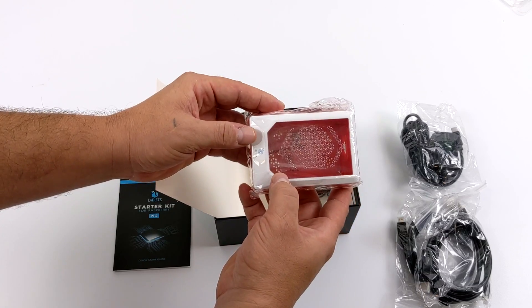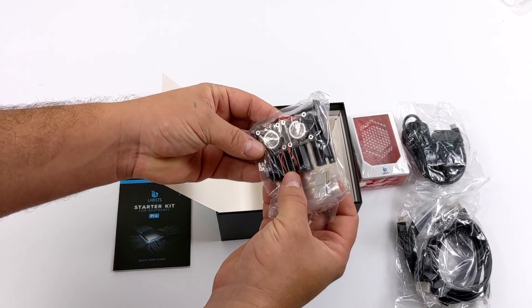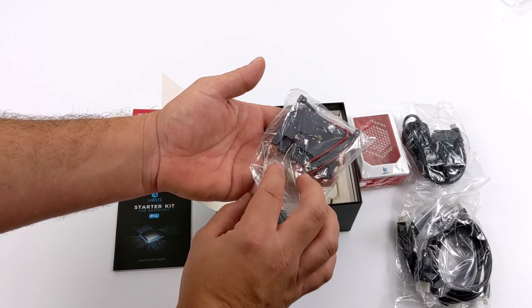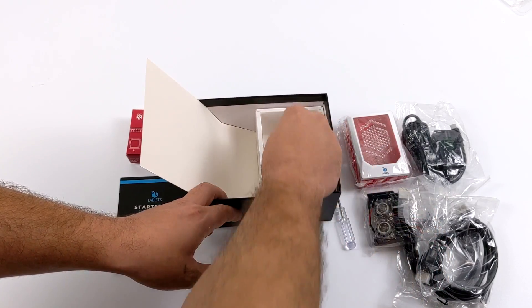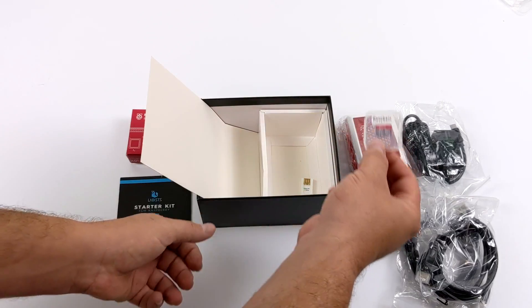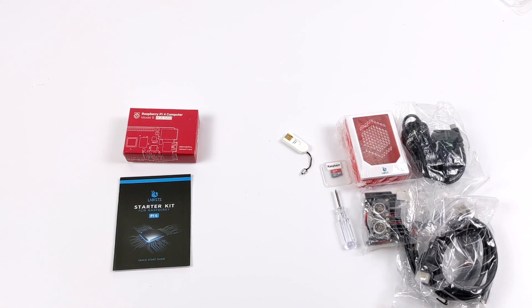We have micro HDMI on one side and full size on the other. We also get the red and white Lavist Pi 4 case — just a basic plastic case with some acrylic on the top, and it looks pretty neat. Next up, we have this beefy aluminum heatsink with dual fans. We get a screwdriver to assemble everything, and our 32GB SanDisk microSD card with Raspbian pre-installed. They also include a microSD card reader in case you want to flash a different operating system.